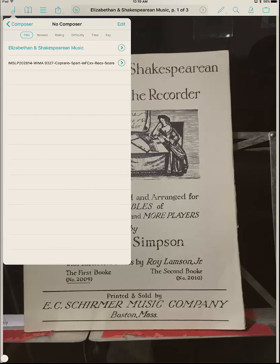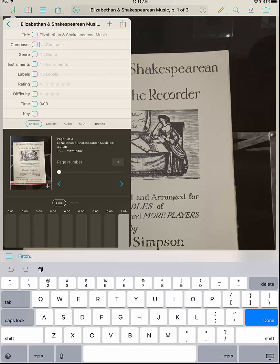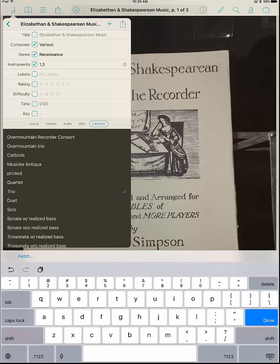Tap on the little arrow. For composer I'm going to say Various. Genre is Renaissance. Instruments: one, and three — there's a piece you can do with one person or with three people. You could probably do it with more but I'll leave it at that. And importantly, go to Libraries here — trio and solo — and put in both of those. That's it for that.